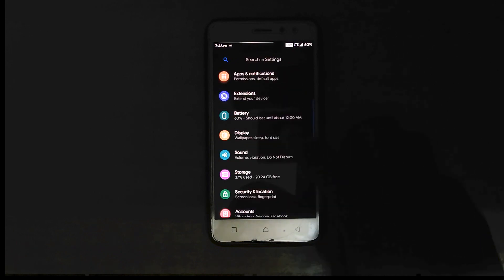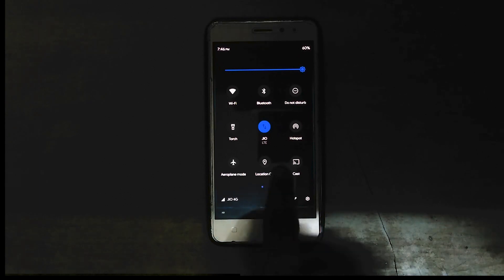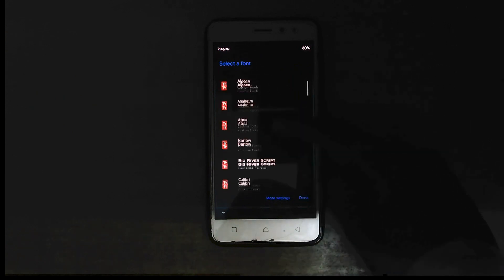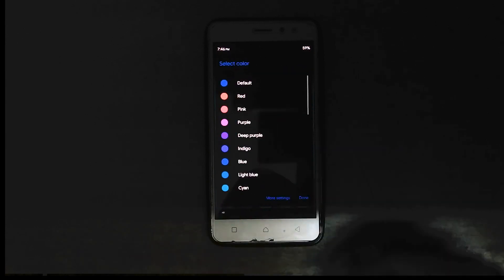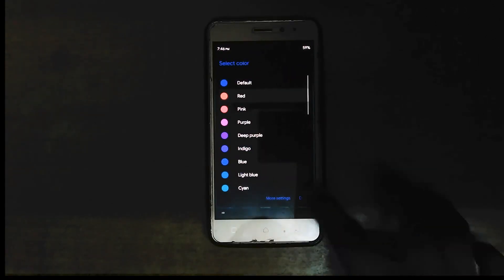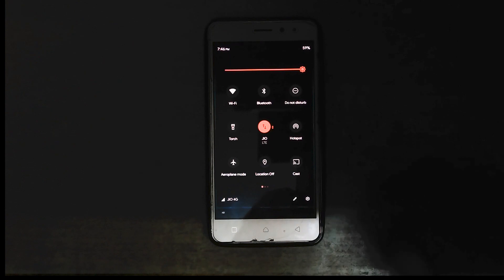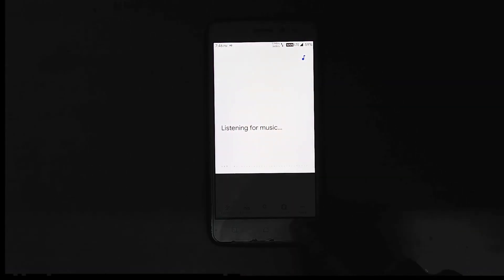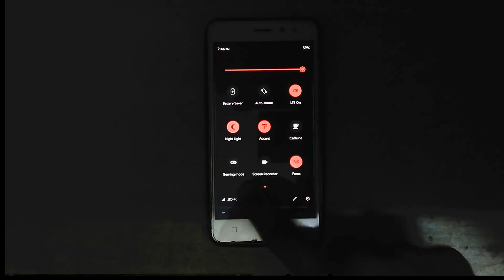Now let me show the status bar customization you can do in this ROM. You can quickly select the fonts you want from the status bar — I'll be selecting Product Sans because that's my favorite. You can also select and change the accent colors, so let me change it to red. There is a gaming mode which can be toggled from here, and you can even toggle the music search option from the status bar itself.